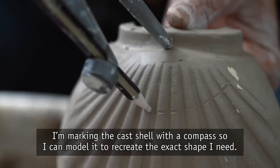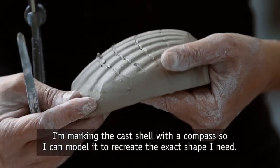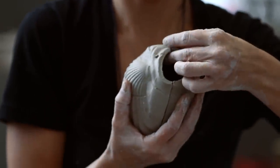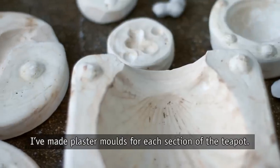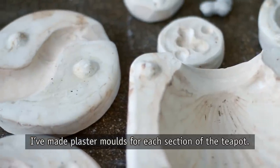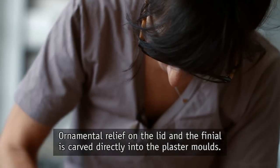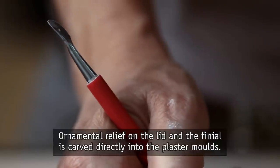I'm marking the cast shell with a compass so I can model it to recreate the exact shape I need. I've made plaster molds for each section of the teapot. Ornamental relief on the lid and the finial is carved directly into the plaster molds.